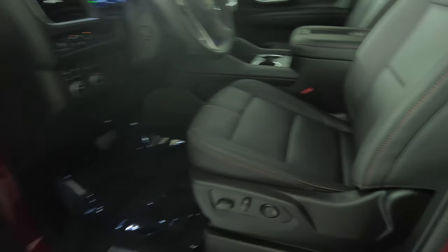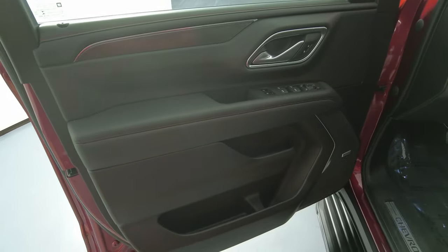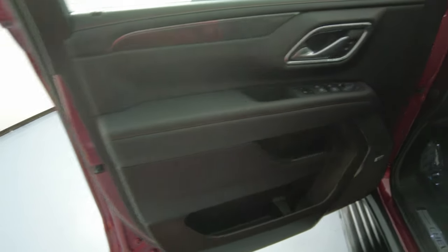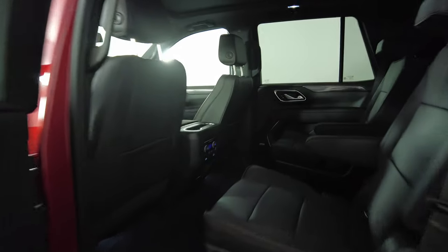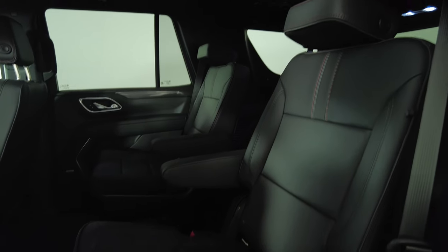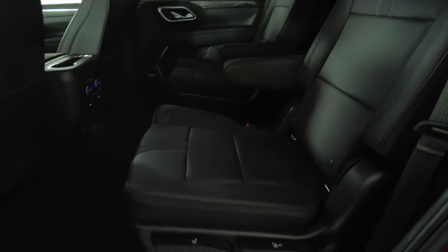The seat is in good condition. Let's move on to the door panel — perfect. I do not see any wear with the window switches; everything on the door panel is in excellent condition. Let's have a look at the back seat — perfect. So the driver's side is in good condition.